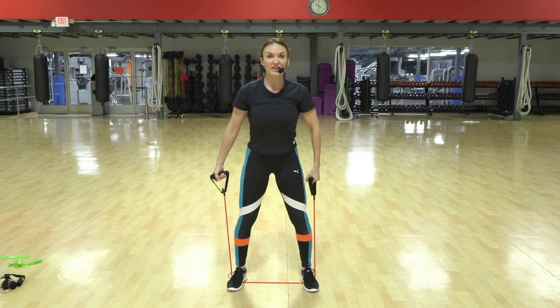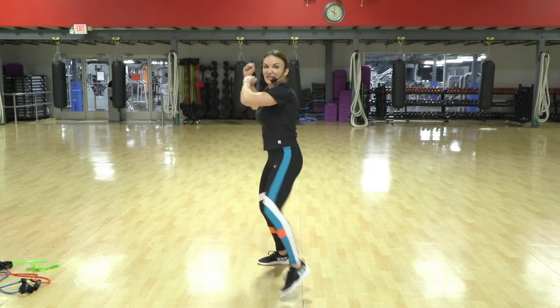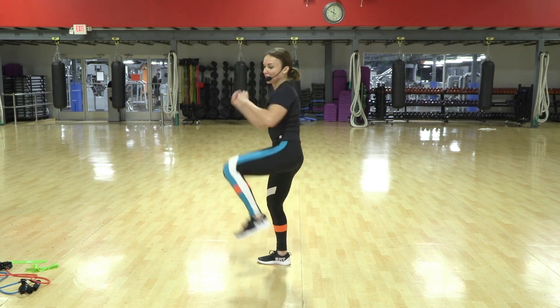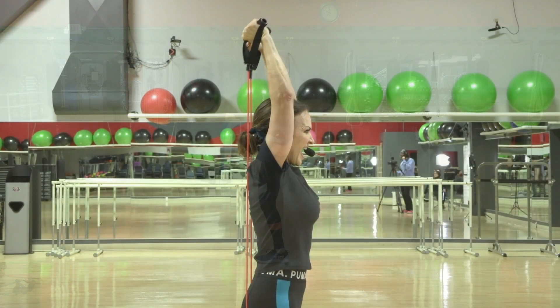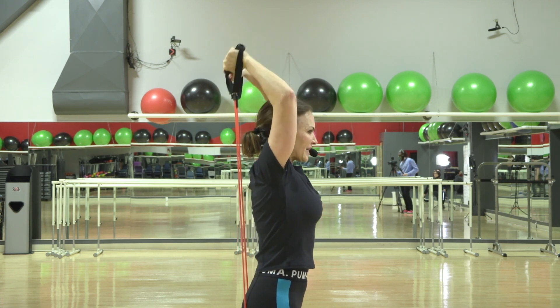I want you to feel the pec muscles firing up. Three — are you getting down with me? Get down, and one. That tricep fire up — oh, getting a little massage back there too.